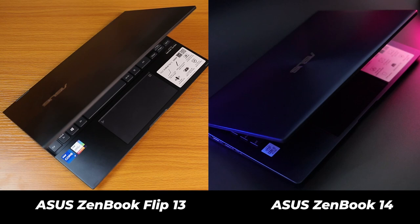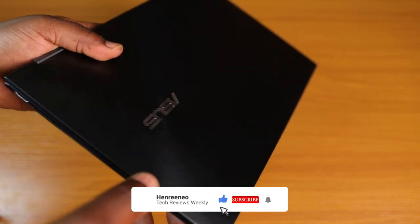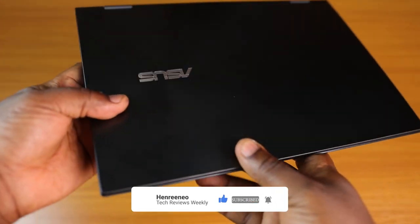If you remember the ZenBook 14 I reviewed a while back, that laptop also had a great slim profile and an awesome build quality. The Asus ZenBook Flip here matches the ZenBook 14 and also brings more to the table.